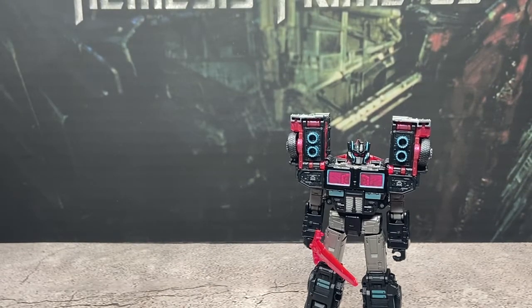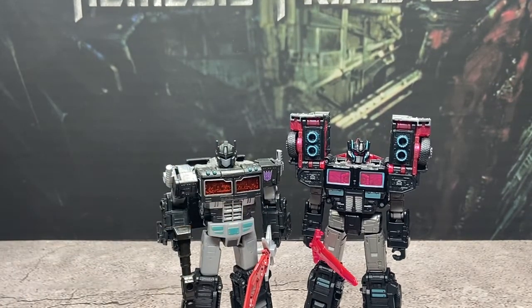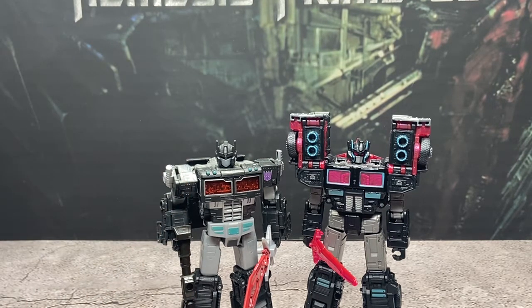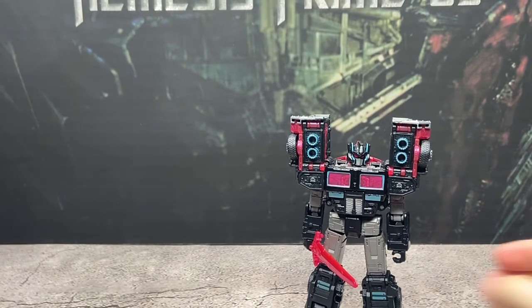And last we've got the Netflix spoiler pack Nemesis Prime. These two are very cool together. Don't get me wrong, I do love the Netflix figure — it's classic G1 Prime. But there's just something about this guy; I feel like it pulls off the Nemesis look so much more.